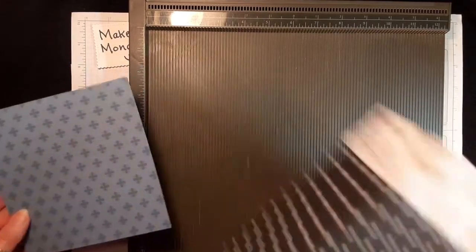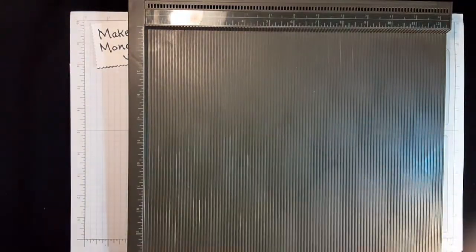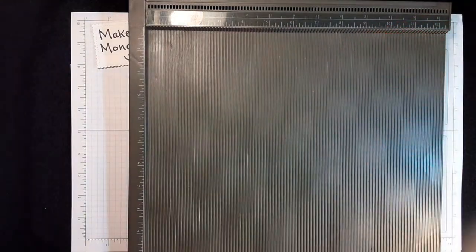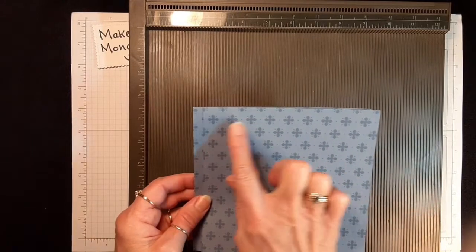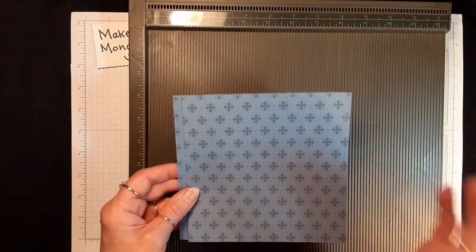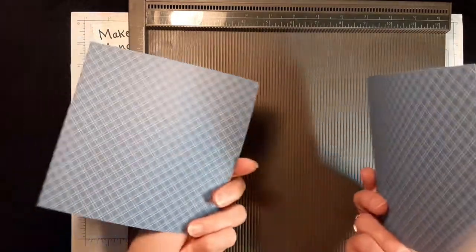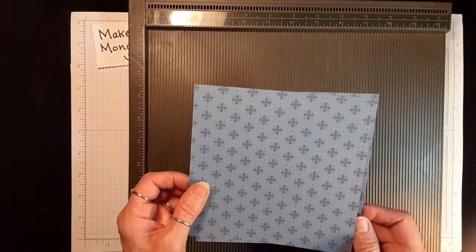For this one I had the dots as my main bag and the B's as my accent. For the sweet strawberries I had the strawberries and then the accent was the plaid. If you have a patterned paper, you'll want to make sure you know where your top is so that your design doesn't go upside down. Today it doesn't matter because both of these patterns go both ways.